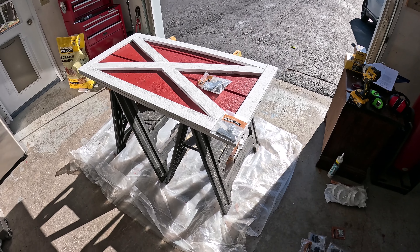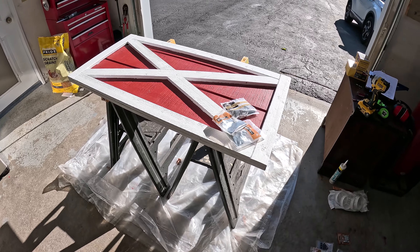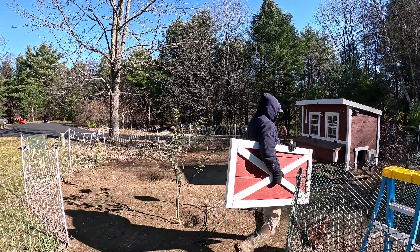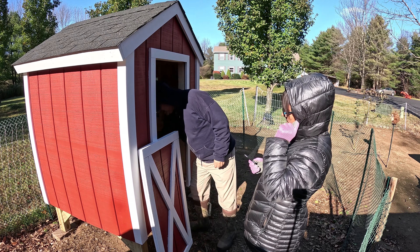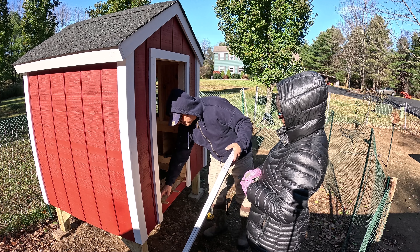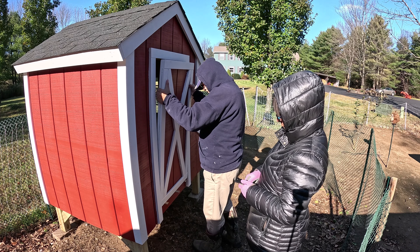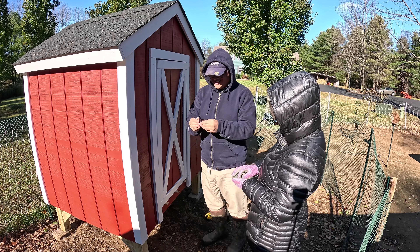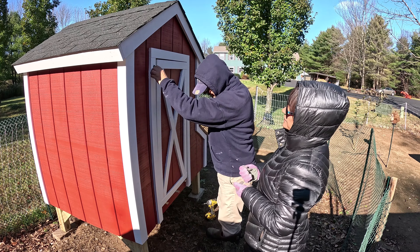It's the next day. The door was painted, and I have two hinges and a latch, and my wife is going to help me install it this morning. The moment of truth - it's a little cold, about 34 right now. I have three shims on the floor here. I think I'm going to do the bottom hinge first.